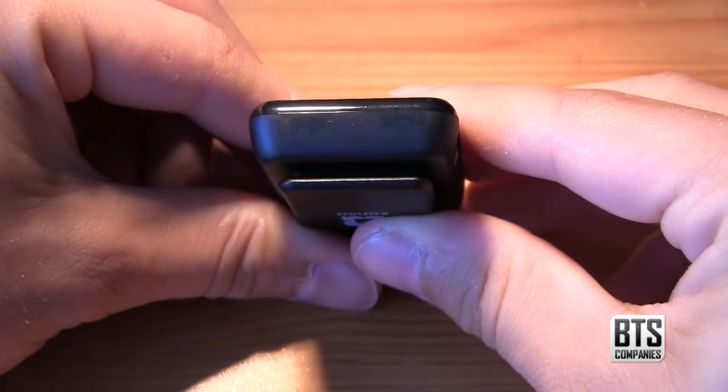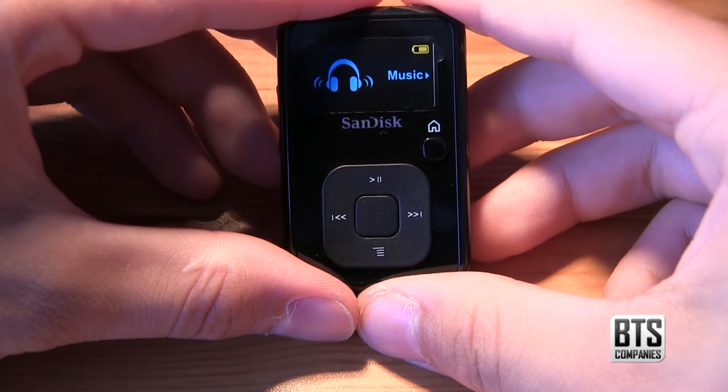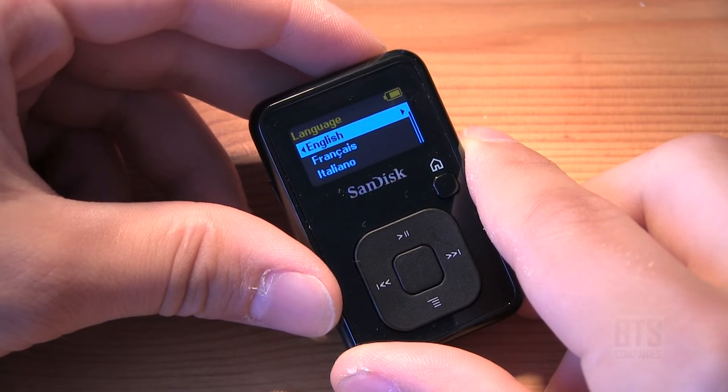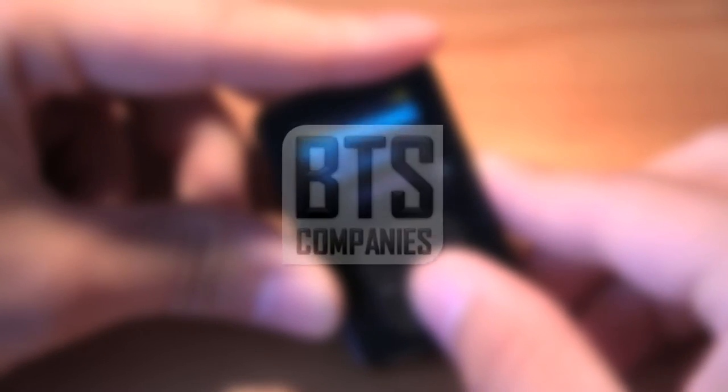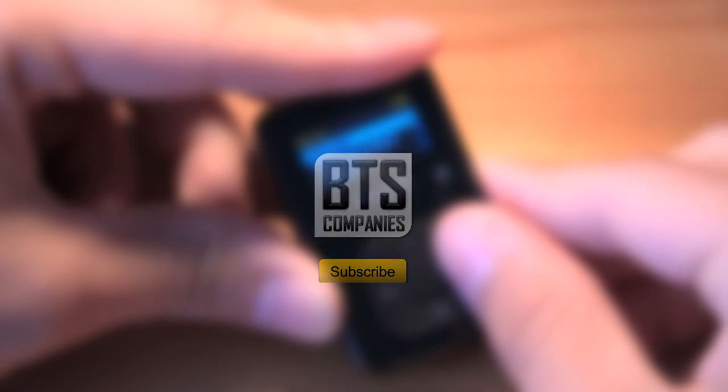Finally, we have a flush finish on the bottom side. To conclude, the device is easy to use and navigate, and I would recommend it to anyone who is in the market for a new MP3 player. That's it for this video — if you have any questions about the Sansa Clip Plus, just leave me a comment below. Thanks for watching and I'll see you in the next video.